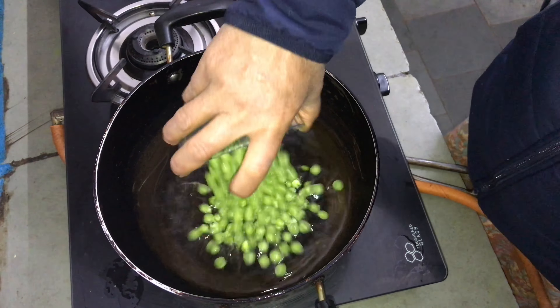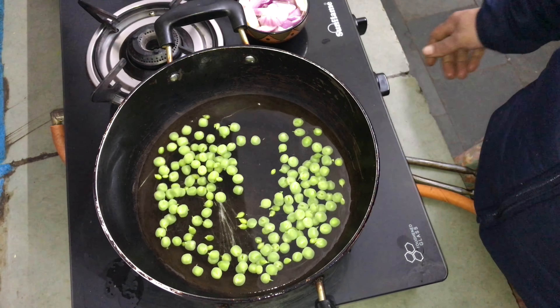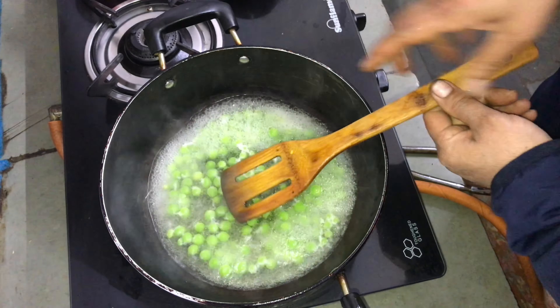If we add green butter, we boil it for 4 to 5 minutes. Then switch to green butter and boil for 4 to 5 minutes.